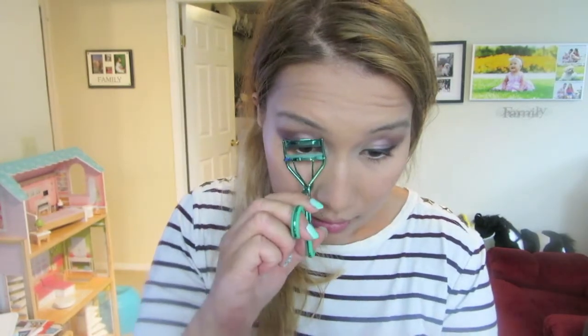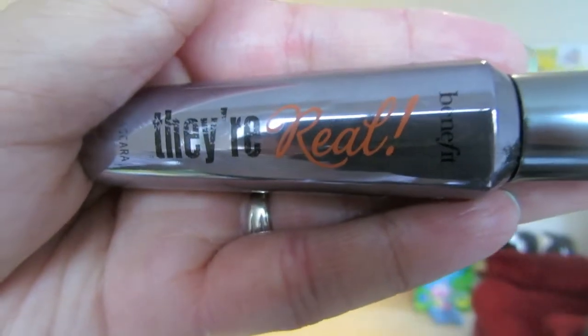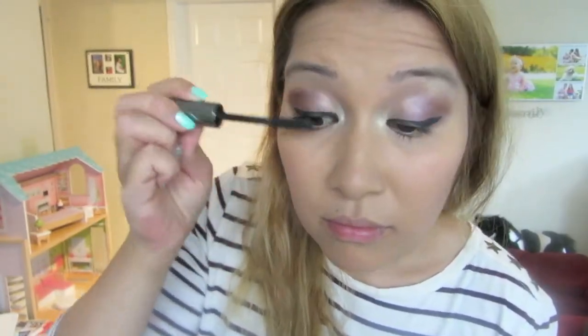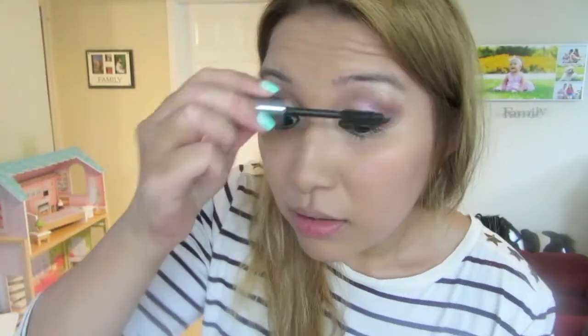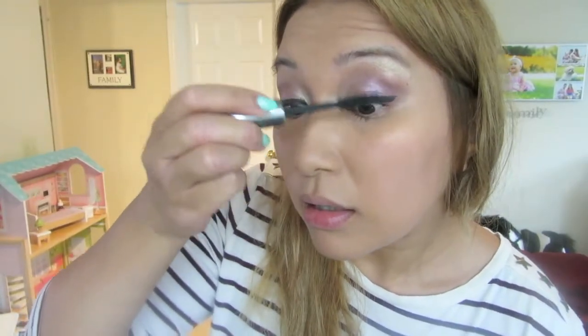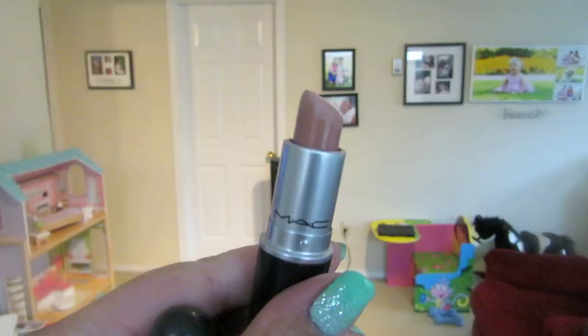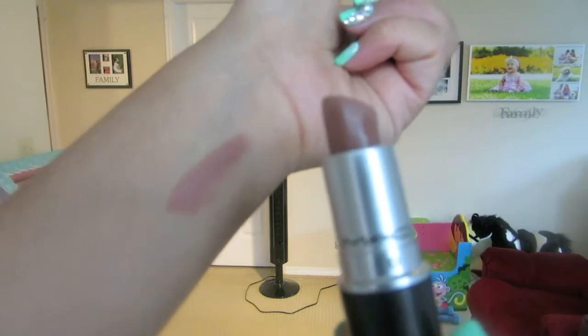We're going on to lashes and I'm using my favorite They're Real by Benefit. I'll show you how well it coats lashes and makes them look natural — it doesn't make them look clumpy or leave residue in your lashes. Look how lengthy they look — don't they just look long? Usually you can't even tell whenever I don't put any mascara on.